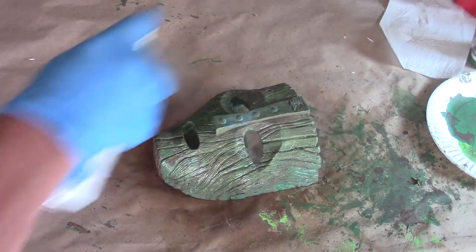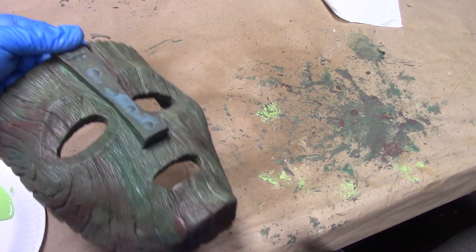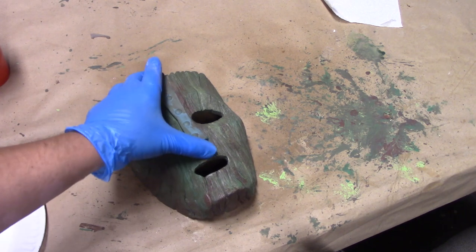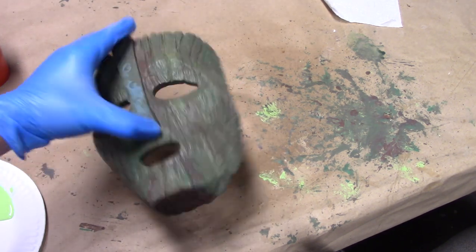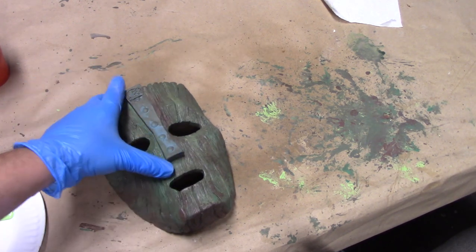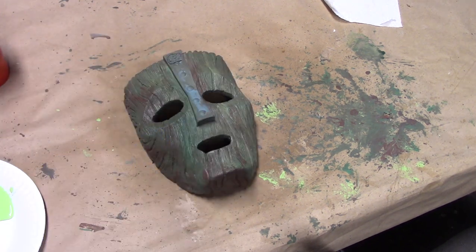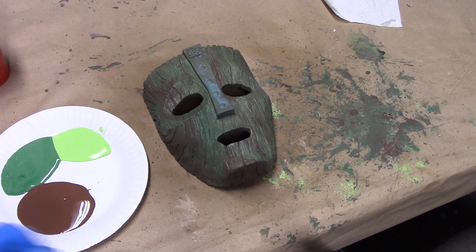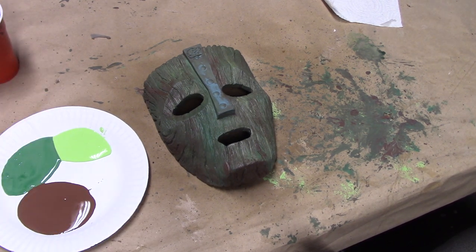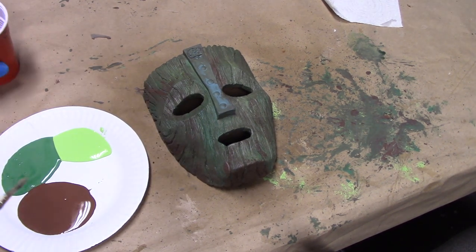One thing to note before we go in and start defining some of this wood grain is that this mask is mostly green. When you go watch the movie, you'll see that it's mostly a green mask with some brown — it's not super defined. I'm going to go a little more screen accurate with maybe a little bit of artistic license. Just go ahead and look at reference photos. Prop Store of London had a film-used mask for sale a few years ago, and there are a whole library of great photos of this mask.